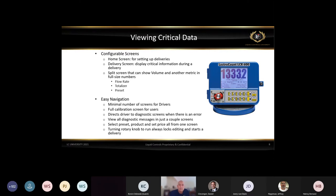Easy navigation was a priority — you can select preset, product, and set price all from one screen. Turning that red rotary knob locks, edits, and starts a delivery, so there was no change in how we structured that.